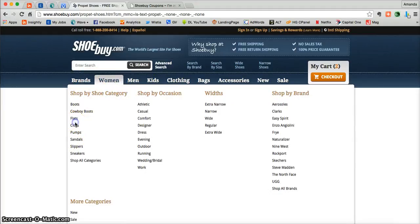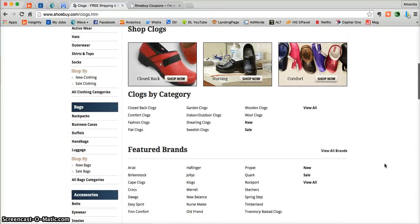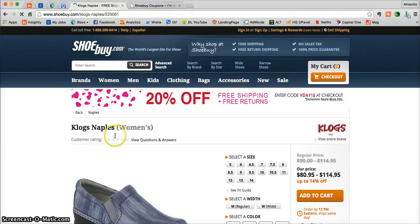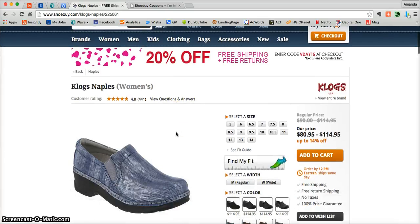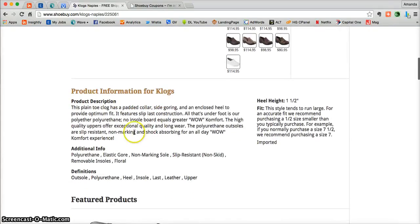Once you find a product that you're interested in, all you need to do is click on the product photo and that's going to take you into a more detailed product page. There you'll be able to see customer ratings and reviews on that specific product if there are any. View questions and answers as well on that specific product. If you scroll down just below the product photo, you'll get extensive product descriptions and additional information as well.